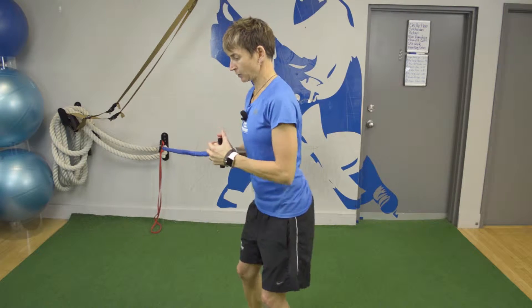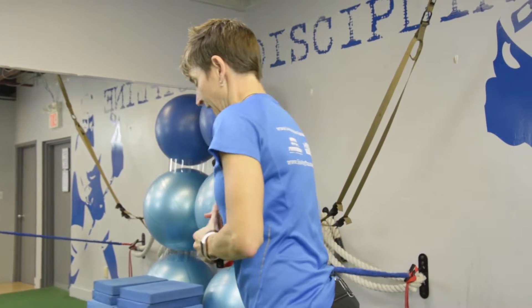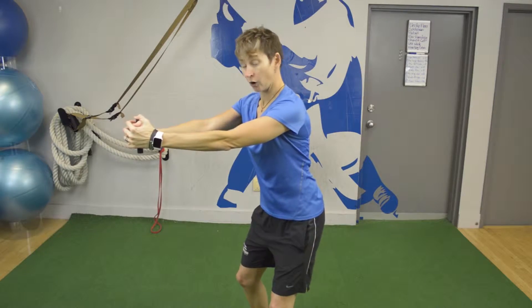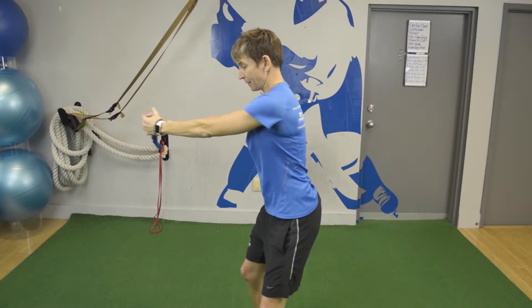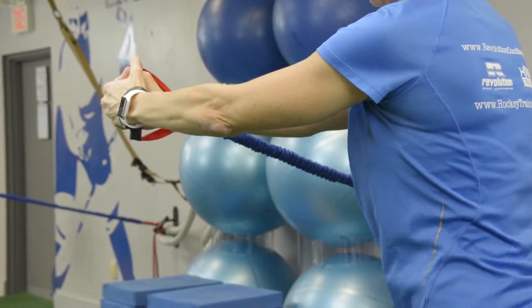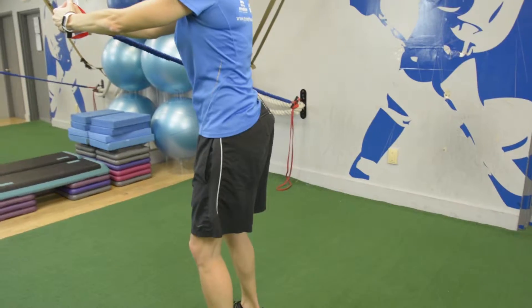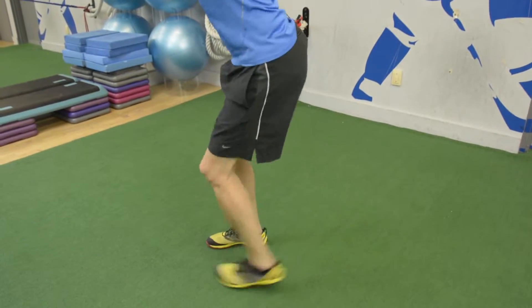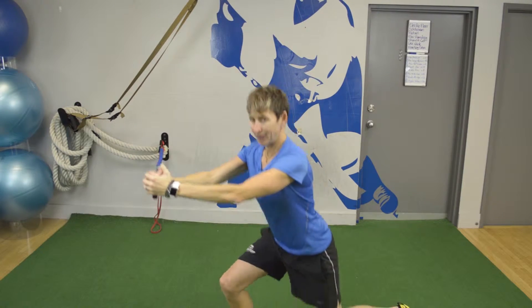This is a nice drill that helps you with that. We're going to have a resistance band here with medium tension. I'm going to hold that straight out in front of me — so it wants to pull me this way, and I'm having to use my torso to keep my hands straight out in front of me. Then what I'm going to do is a reverse lunge, keeping my good knee alignment and keeping my legs turning.